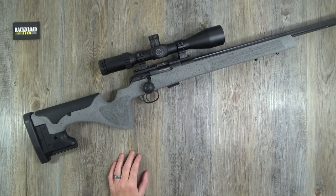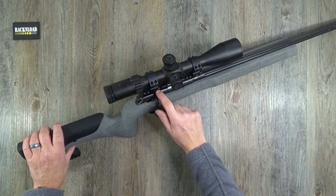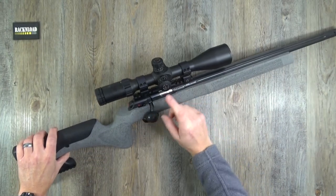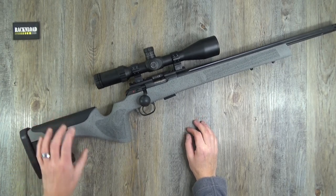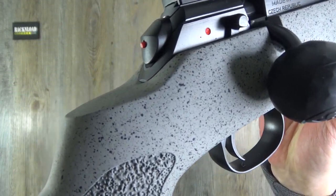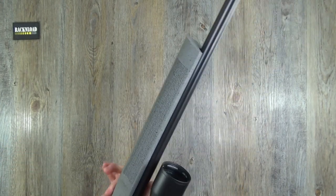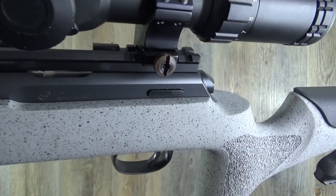You do get a 25 MOA Picatinny-style rail with CZ's logo on the side, included as standard and already fitted to the rifle, which will help you do some serious long-range shooting. By the way, just to show you — the rifle is cocked, so there's your cocked/loaded indicator in the back of the bolt. Excuse my rusty mounts — a bit embarrassing.